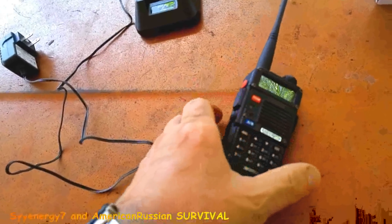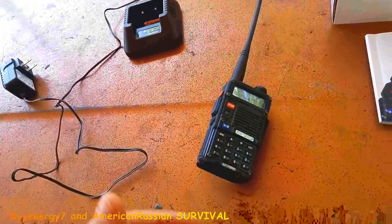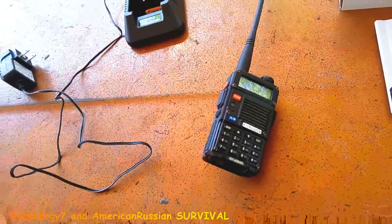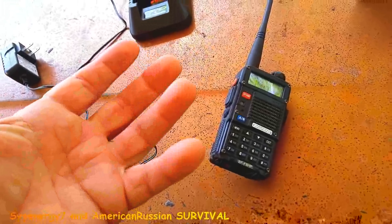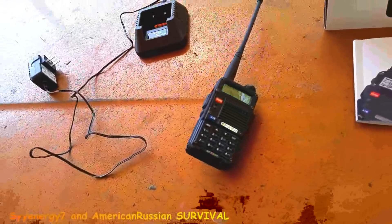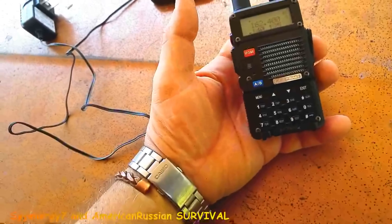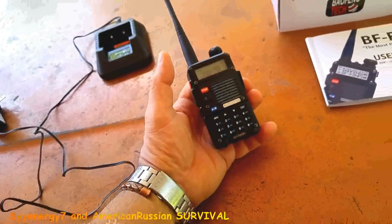When you're programming in a frequency and there's activity on that frequency, you want to unscrew the antenna because it will not go into memory at that last step — it will not go into memory if there's activity on the channel. So if you unscrew the antenna, like I did for the weather station — national weather, oceanic weather — it goes into memory fine. Program it with the antenna off and this way it goes into memory, and then you've got it memorized.